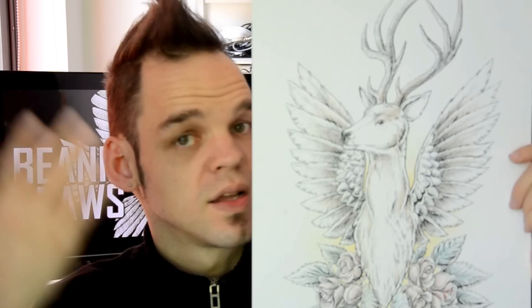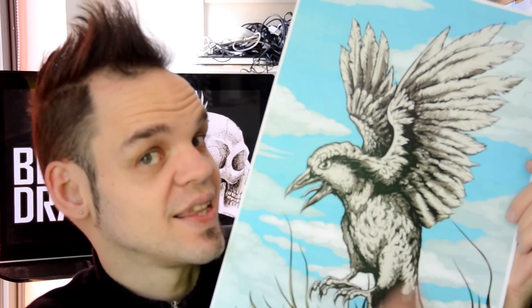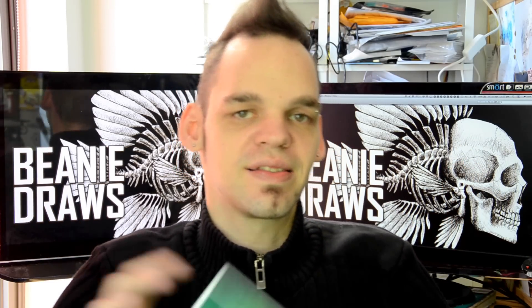Sometimes I draw things like this, sometimes I draw things like this, sometimes I create art like this, and sometimes I like to take traditional and digital and smash them together and create hybrids like this.